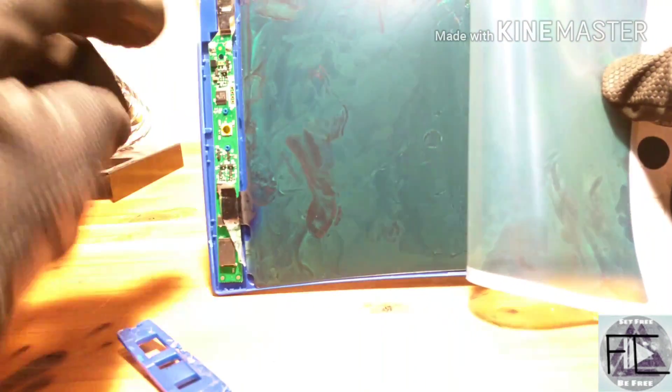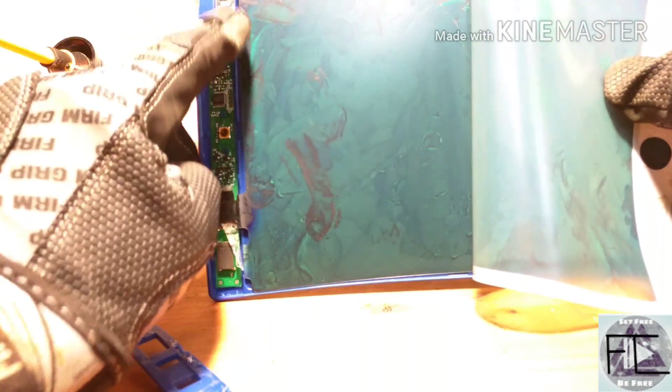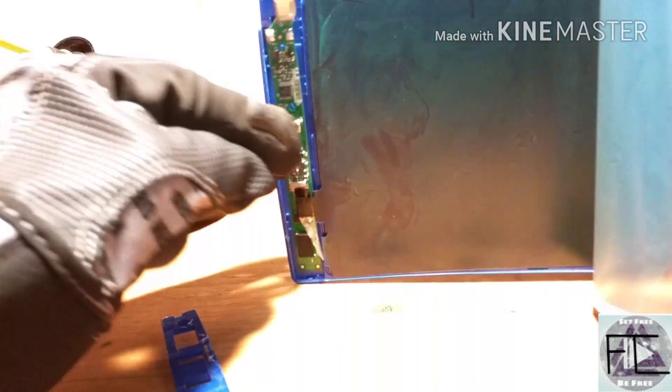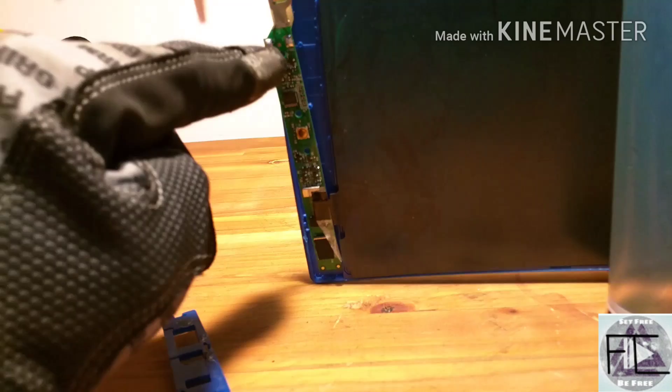Right on the top here are the components. Right here is the button that you press to erase it, and right here is where your battery goes.